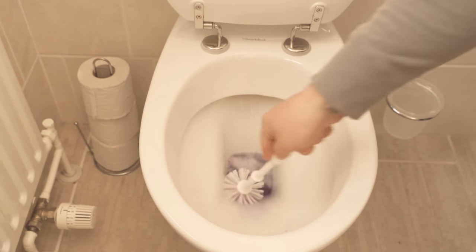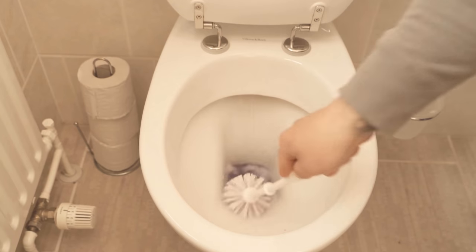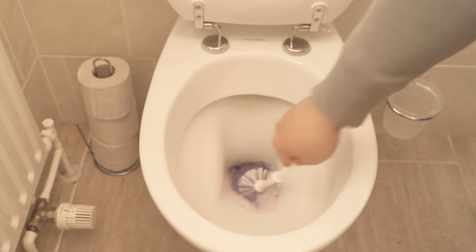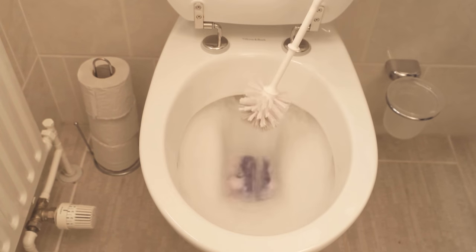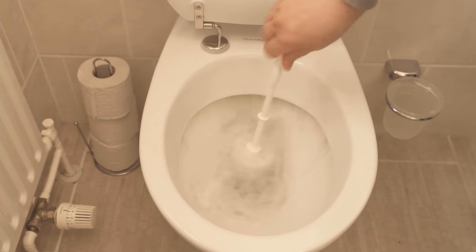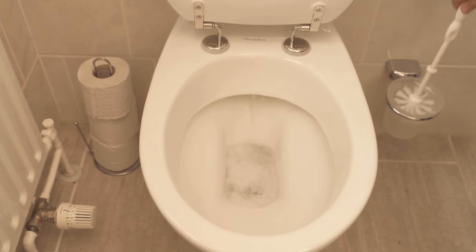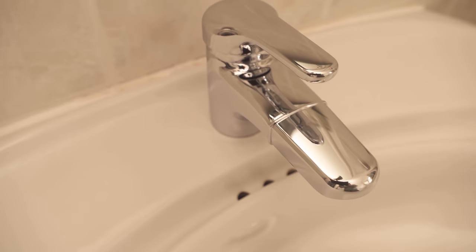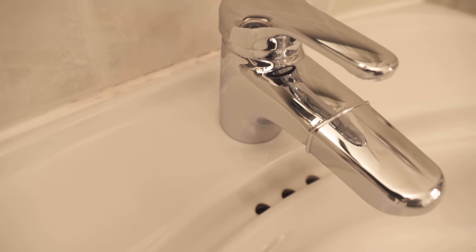So easily you can really clean your entire bathroom with just a dishwasher tab without having to scrub tediously. If you liked the video, I would be really happy about a thumbs up. Feel free to write in the comments if it worked for you too. And don't forget to subscribe to this channel and activate the bell so you don't miss any new video.